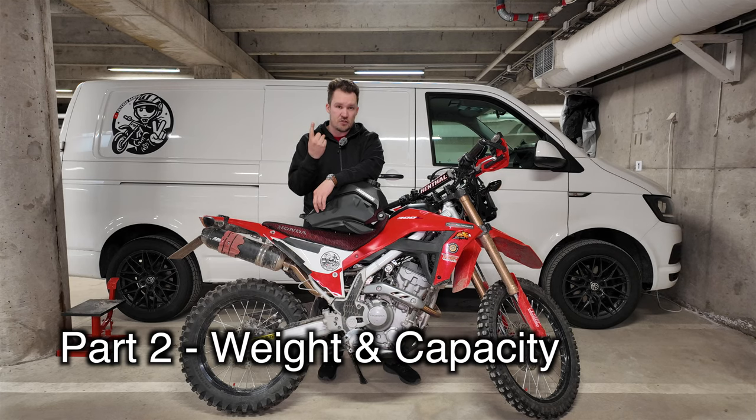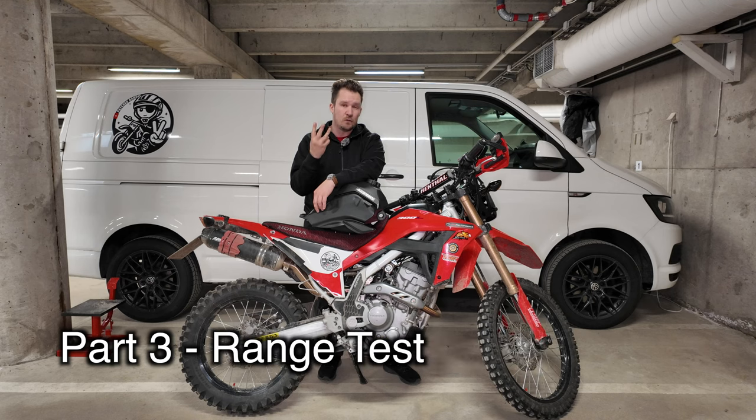So in three parts: install, measure the difference in weight, how much does it actually take in when it's dry, and how long can we actually ride?